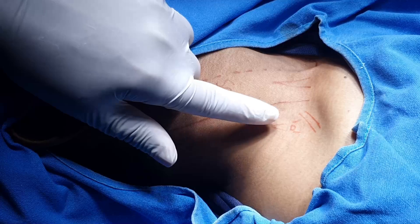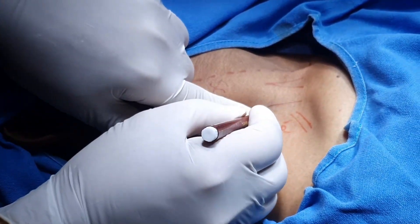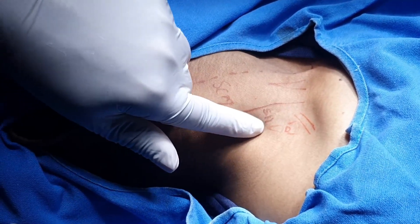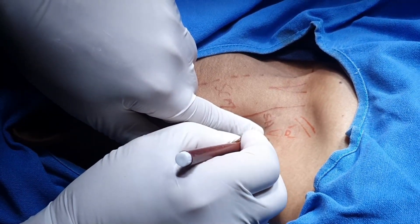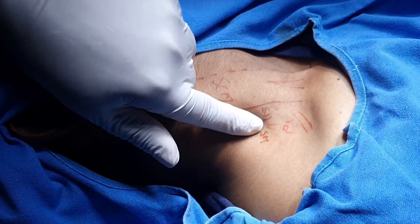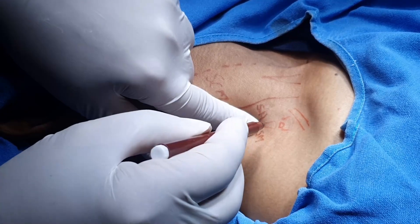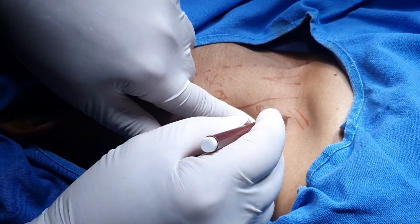Now the tip of the finger is over the scalenus anticus. We further roll the tip of the index finger laterally and we can find the scalenus medius in the lateral direction. Now my finger is in between a cleft between the scalenus anticus and scalenus medius — so this is basically an interscalene cleft.